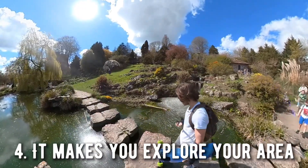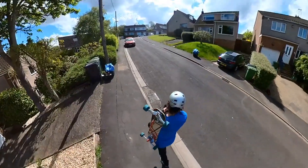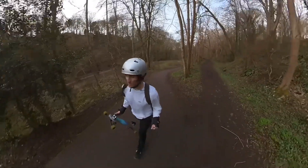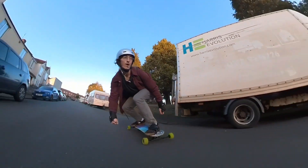Number four is that it makes you explore your area. I can't say just how many times I've walked around in my day-to-day life, seen a spot, and thought that looks like a snow slope — and then you can just carve down it. It makes you go to all kinds of new places, and for me that's something I really value.